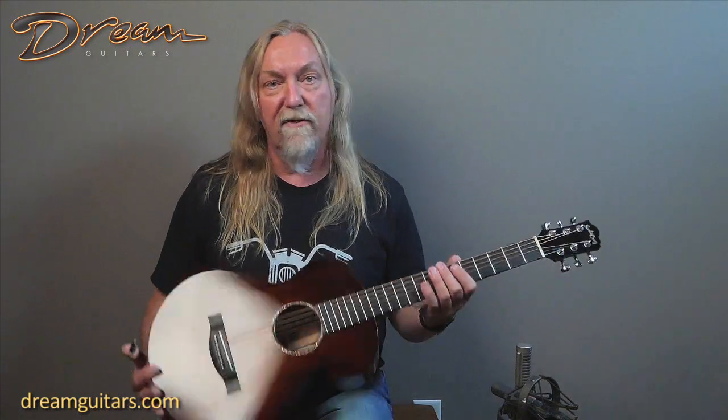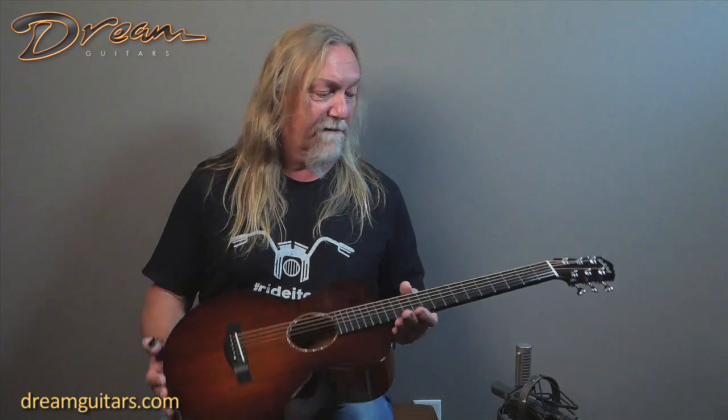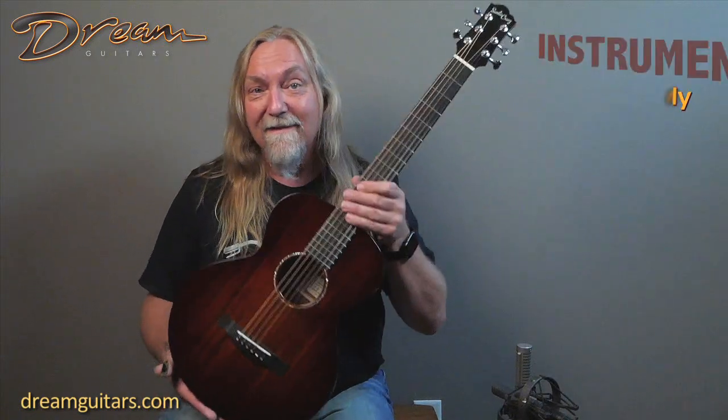In general, this is just a great travel guitar. This would be a really fun one to throw in an overhead on a plane, or on your back on a motorcycle. Just generally enjoying playing guitar — hiking with it, camping with it — really nice to have this quality of a guitar with you wherever you go. So here's the Santa Cruz Firefly, and this one's from 2020, so it's like new just for you.